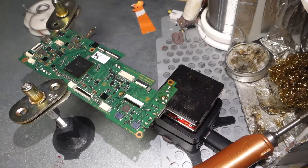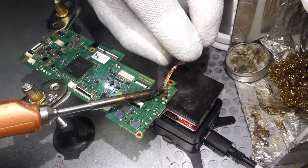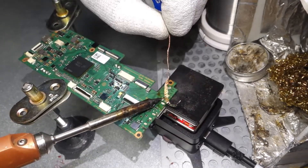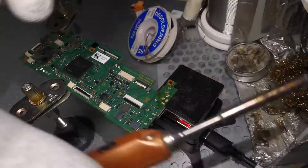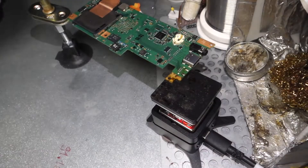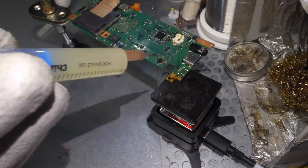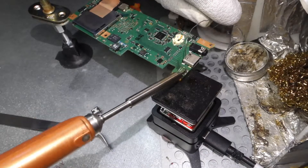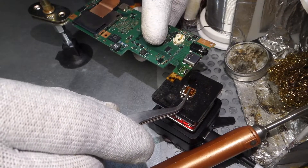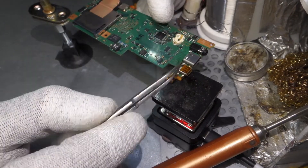I need to remove the battery, because that part will be heated and that can damage the battery. Remove the solder from the other side of the HDMI connector, just because this will be easier. Use the soldering paste — flux, I mean.